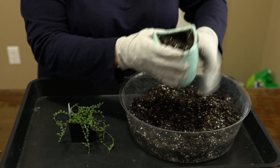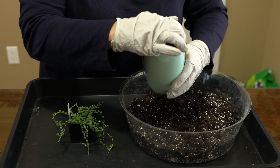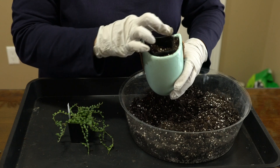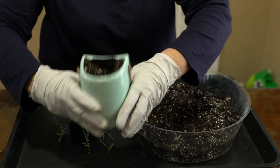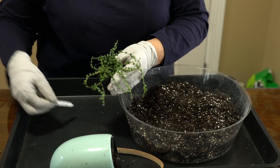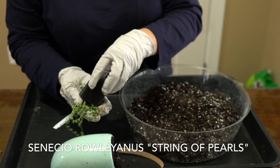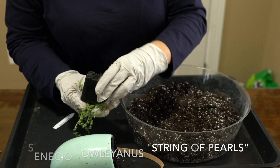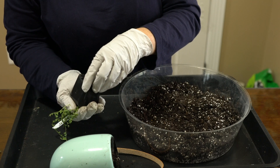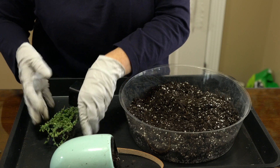I've firmed up the soil around there and cleaned it up a little bit. Now I can just wiggle this pot out — but before I do that, let's take out the plant. I did go ahead and water this. It's got a good root system and it really needed to be in a bigger pot.